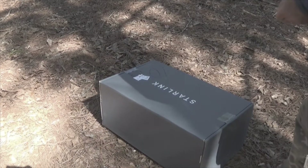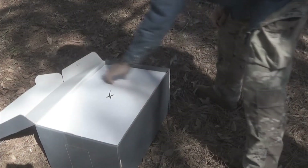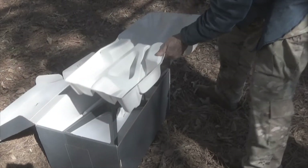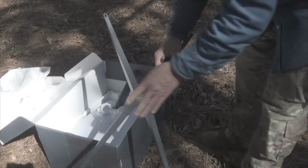The box arrived in good condition. We cut the tape, open the box, and find a nice piece of paper. We have the top shield, and the writing goes to the left-hand side in case it has to be re-boxed. We have a metal frame which is in really good shape — a really solid metal frame.